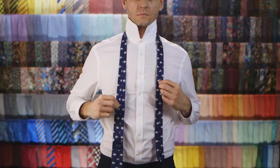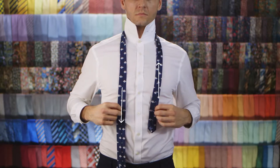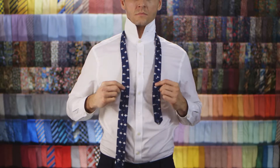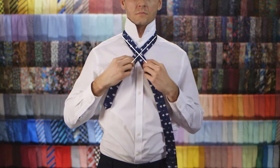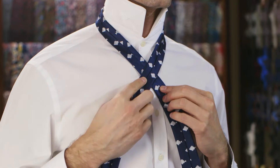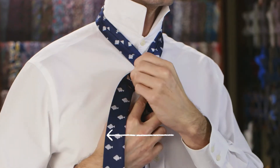Place the tie around your neck with the seam facing outwards. The wide end should be lower than the skinny end. Cross the skinny end over the top of the wide end to create a cross. Cross the wide end over the skinny end towards your left.